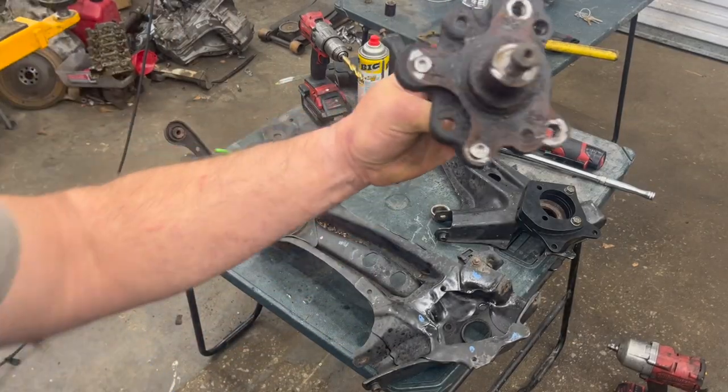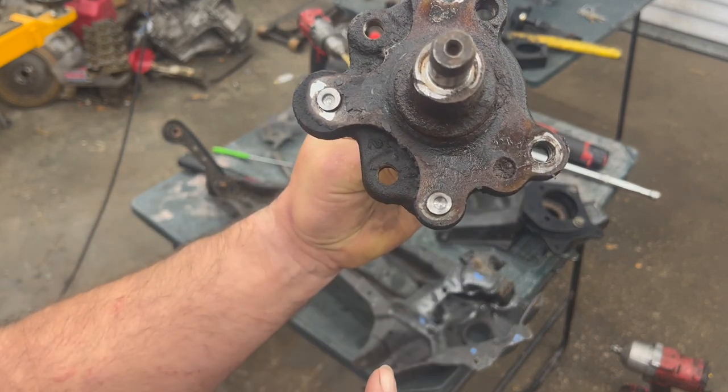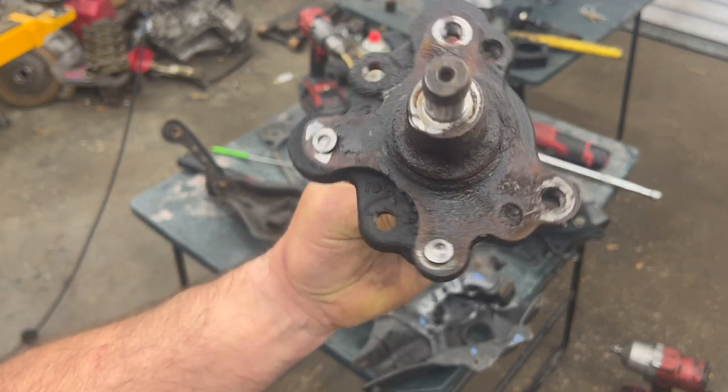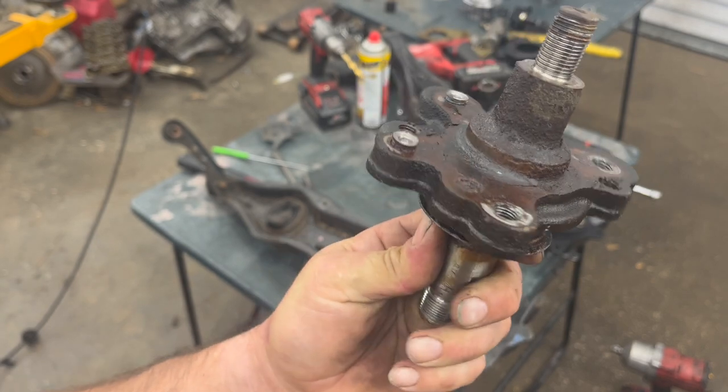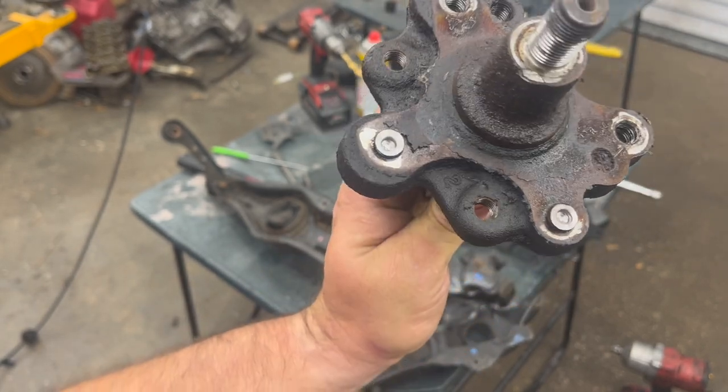All right, so I got that out — it did give me a little problem. Two of the torx bolts wanted to strip out, so I just drilled the heads out with a half-inch drill bit and was able to get it out.